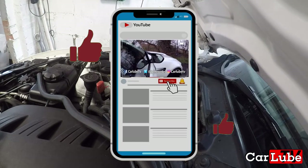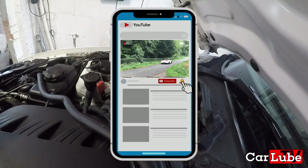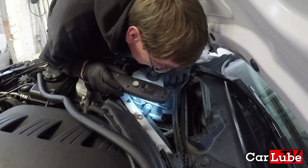If you liked this video or found it at all helpful, please give it a thumbs up, browse the channel and consider subscribing, and if you have any questions regarding the install feel free to comment below.